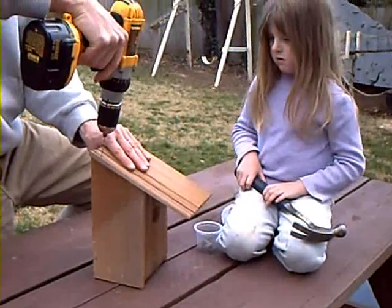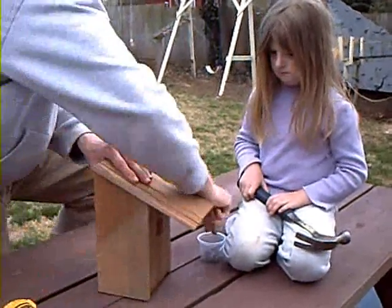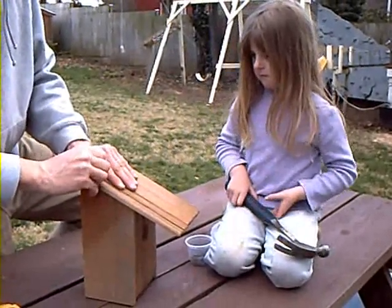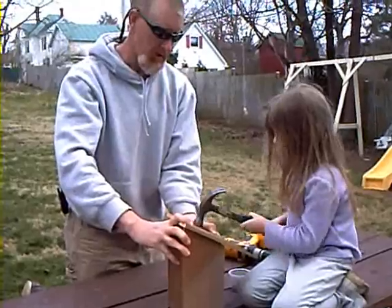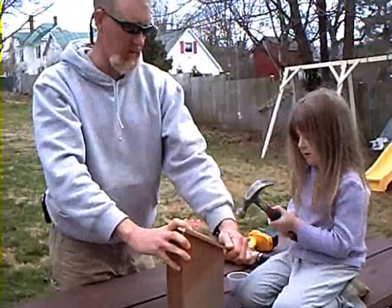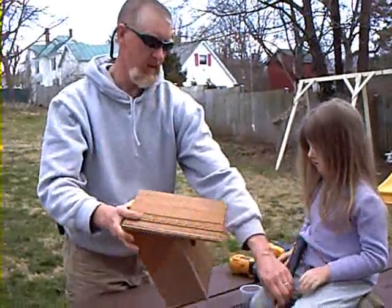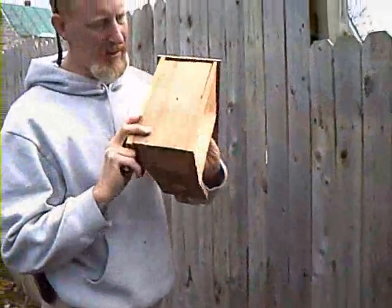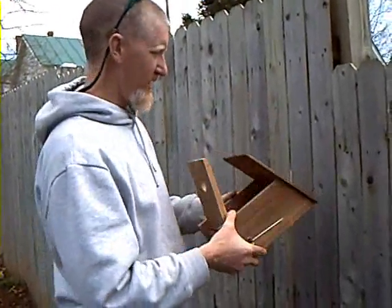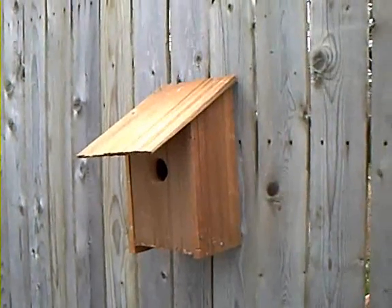I want to try to drill the roof too. All right, need to be careful on this — it's pretty fragile. There you go. Last one, Emily. And there we have it — an eco-friendly birdhouse.